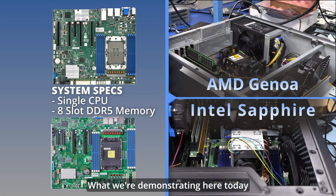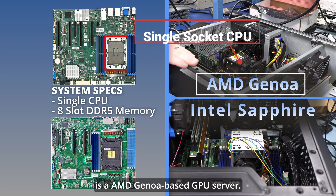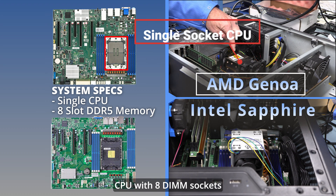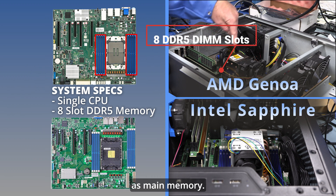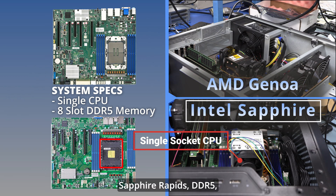What we're demonstrating here today is an AMD Genoa-based GPU server. It's a single socket CPU with eight DIMM sockets as main memory. What we're also showing here is an Intel CPU Sapphire Rapids platform.